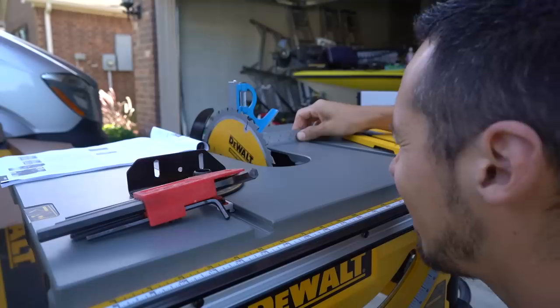I had several table saw recommendations from you guys in the comments and I looked at all of them — the Deltas, Powermatics, all that — but I really just need to be mobile and I would like to get a more powerful table saw eventually when I get more space, maybe build a shop or something, but right now I still need to be super mobile and I'm limited on space.